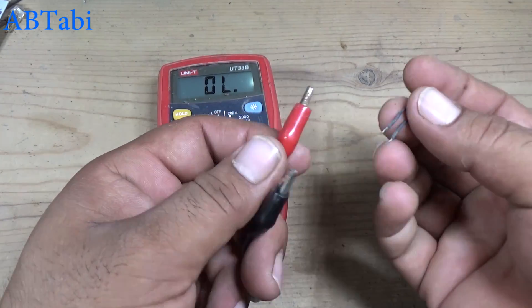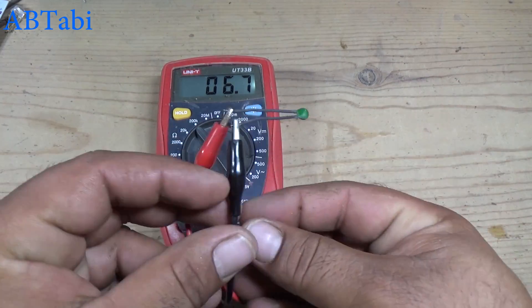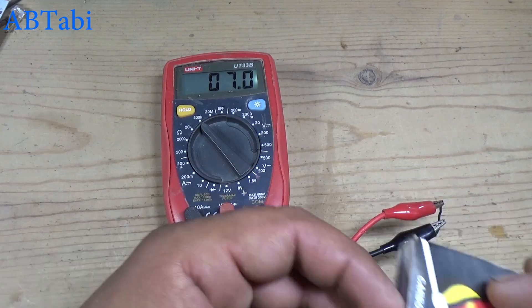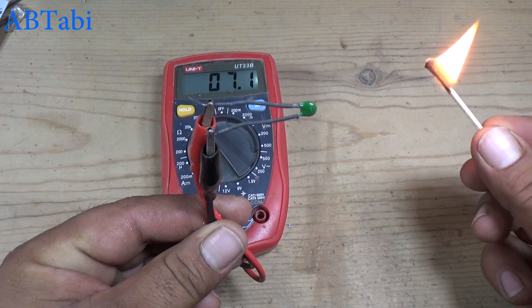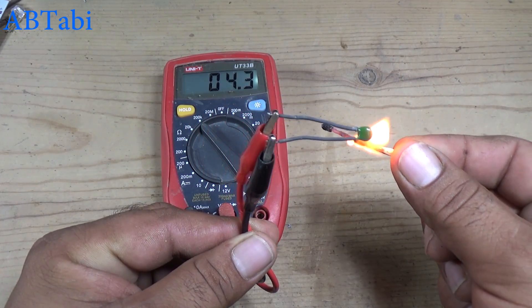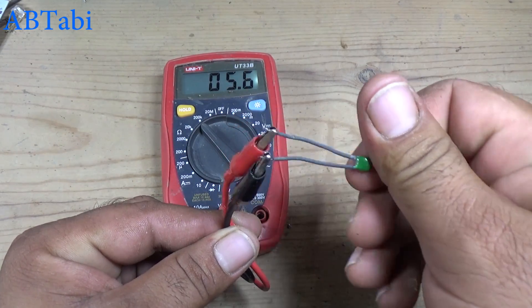First we test the thermistor working. Take a multimeter — you can see the multimeter screen shows 6.9k resistance. My room temperature is near about 36 degrees Celsius, so the 10k thermistor shows near about 7k resistance. When we increase the temperature, the resistance value goes down.